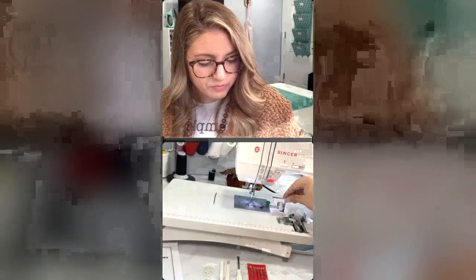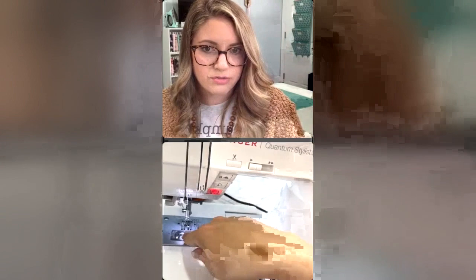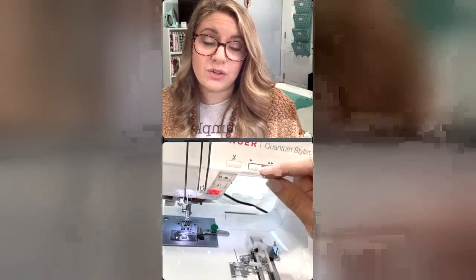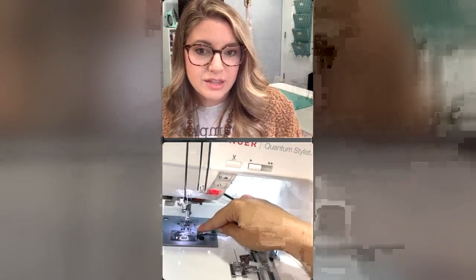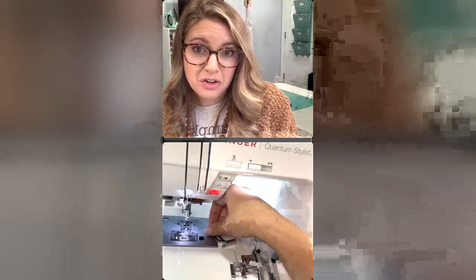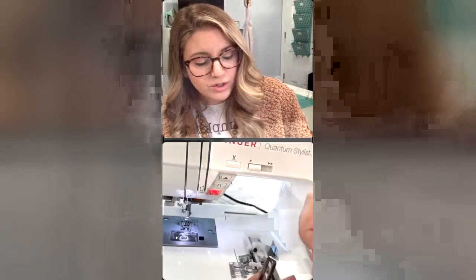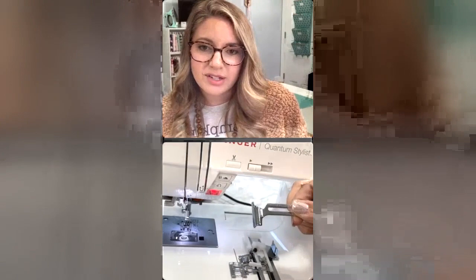This little gadget right here is a guide for your fabric, so you can make sure your fabric stays lined up precisely. If you're a beginner sewist, doing some quilting, top stitching, or decorative stitching and need to be very precise, this is fantastic. It screws in and tightens, and when you loosen it you can adjust it to wherever you need it to be. You put your fabric right up against it and keep it nice and level and even. A nice little bonus tool.